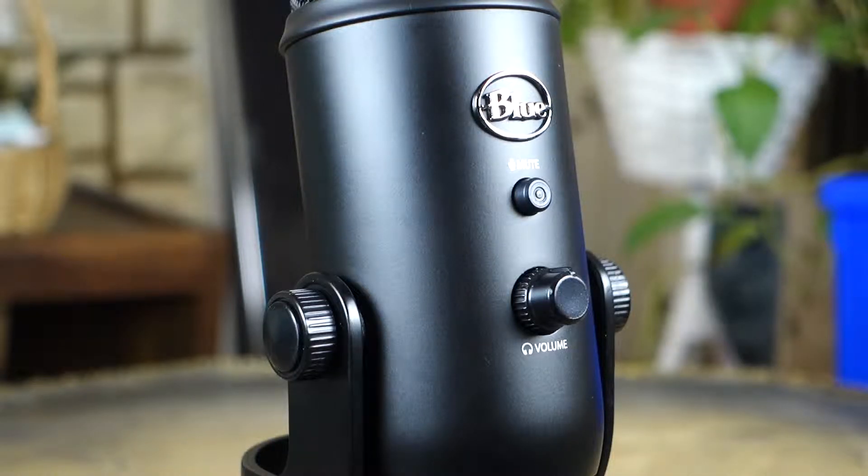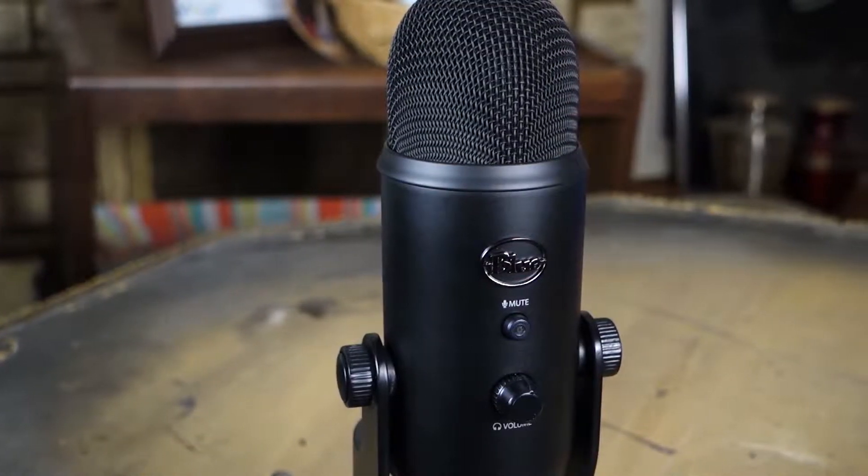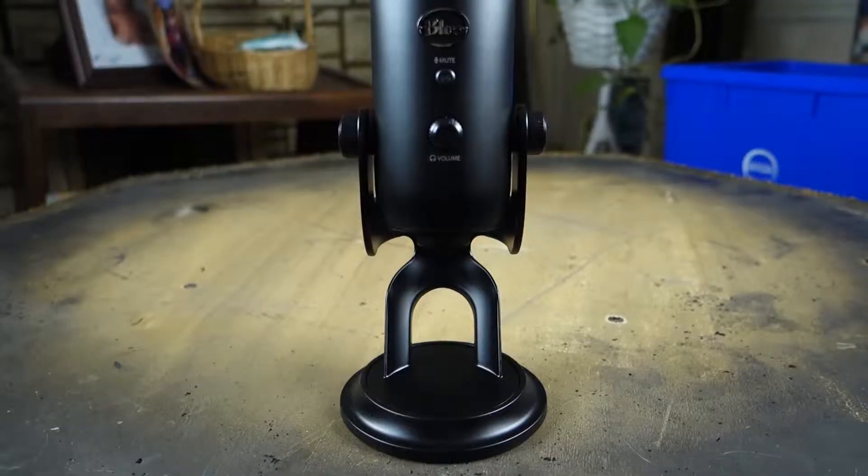This desktop microphone has three microphones built inside of it — one in the front, one in the back, and two to the side. So you can basically get cardioid, omnidirectional, bidirectional, or stereo mode when it comes to recording, whether you're doing vocals for a song or doing interviews and things like that.